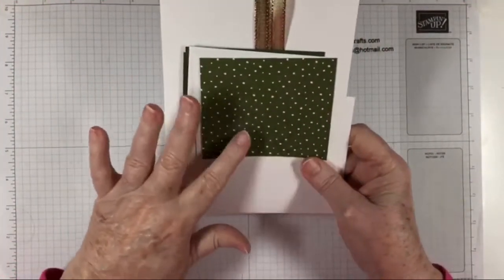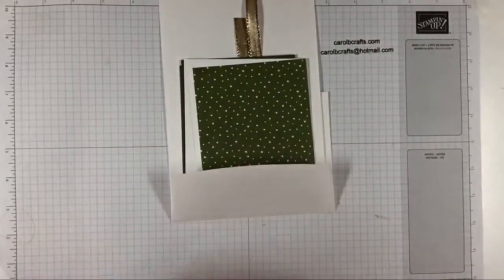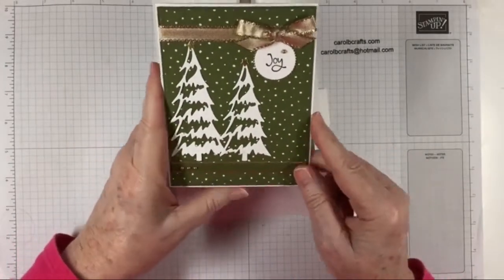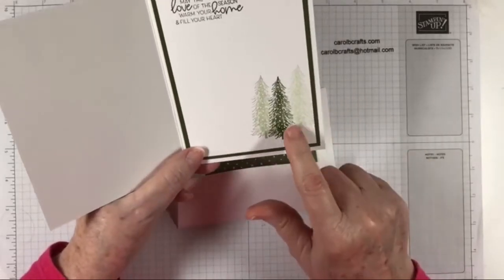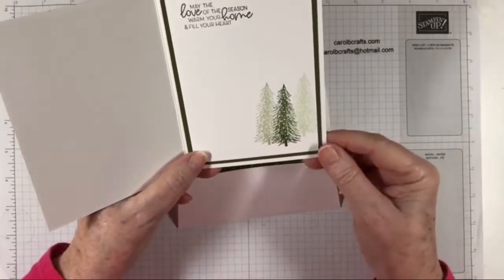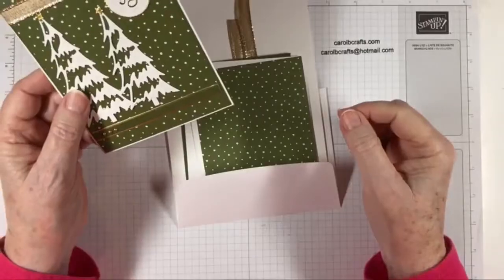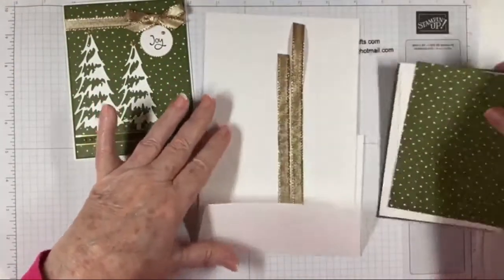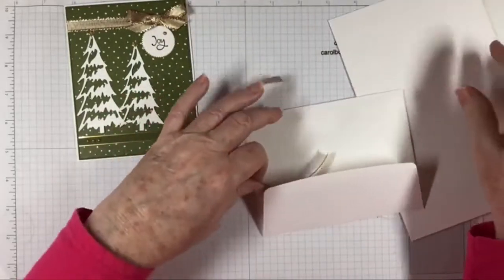Welcome! Today we're going to be doing project number two in my Whimsical Trees class. This is the card we're going to be making — it's a simple Christmas card and we're going to do some generation stamping, something new you maybe haven't done before. It's going to be fun, so let's see what we have in our kit. Everything is pre-cut for you except for the things you cut with your dies.